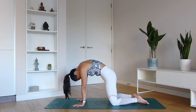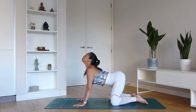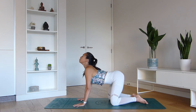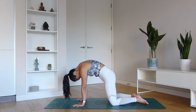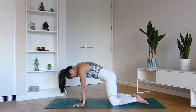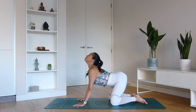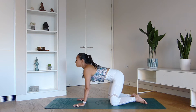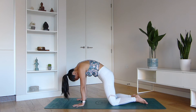Every time you inhale, you're going to drop the belly down, start to draw the collarbones and the chin up towards the sky. Then as you exhale, round your back and draw the chin towards the chest. Again, belly goes down, breathe and fill your chest with fresh air, and then round your back into the chest.